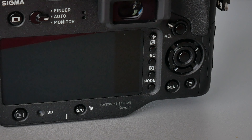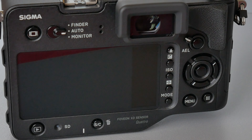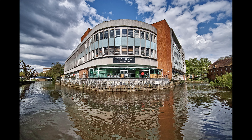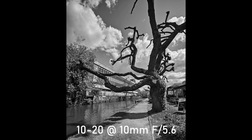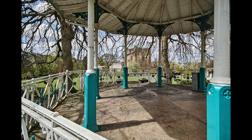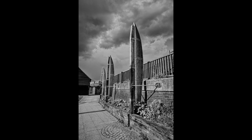So where that brings us to is the fact that I've ended up with a few SA mount lenses and no camera to put them on. I still have my DP1 Merrill and DP3 Merrill, but I thought maybe I should try the Quattro thing because it's just a little bit different to the Merrill sensor and people say it's more accurate. I started looking at a DP2 Quattro, but then I thought if I've got these SA lenses, what I should possibly do is try an SD Quattro instead. So that's what I'm doing.